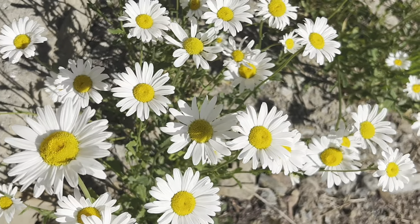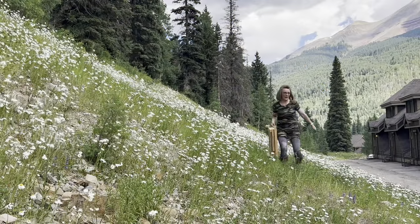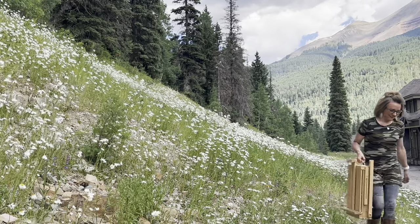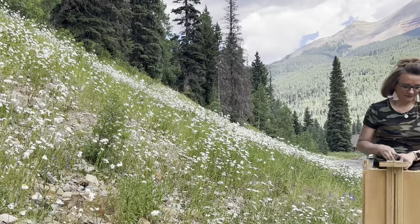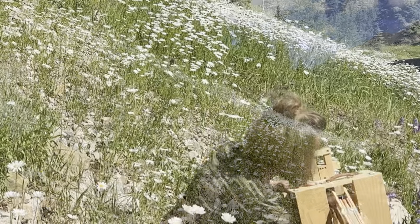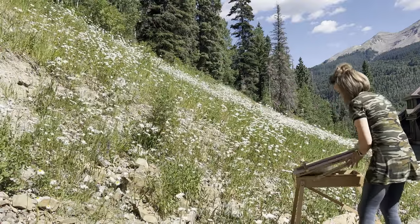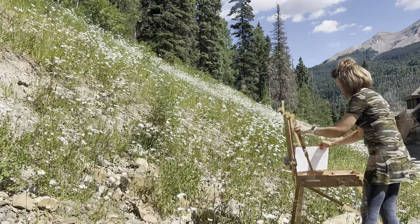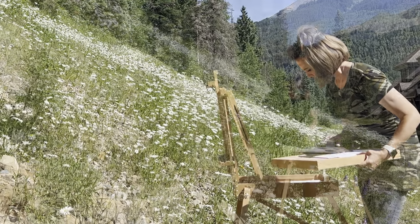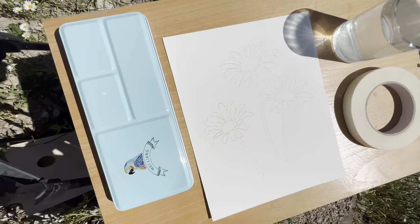If you have never had the joy of painting outdoors before, then you are in for a treat. Because not only am I going to show you step by step how to paint some of these wild daisies, but I will also talk about the ins and outs, the pros and cons of painting outside. This was all on a little vacation I took up the Colorado Mountains. Luckily, I brought along my portable easel and watercolor paints and was able to climb the hill right behind my Airbnb and draw and paint some daisies right on site.